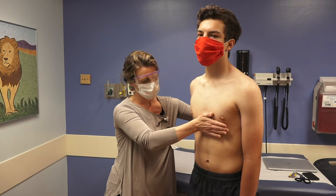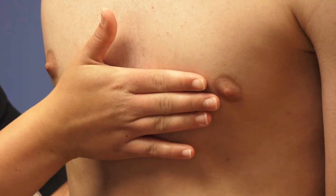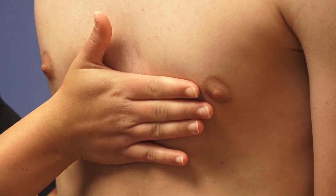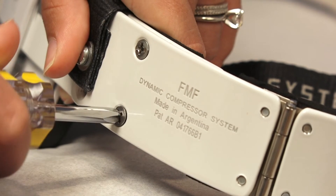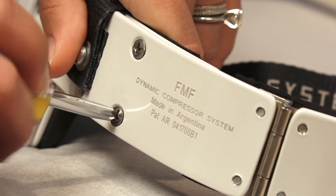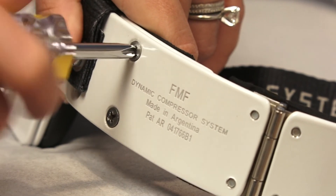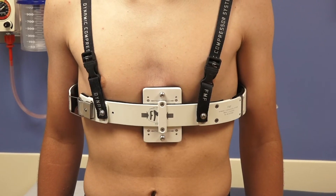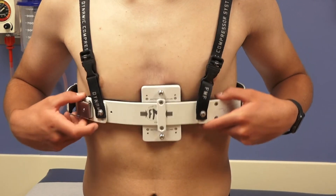We will also want to see how easily your chest can be pushed in by having your parent or guardian push on the area that sticks out until it is in neutral position. Now we are ready to make the brace adjustments. The nurse and provider will instruct you on which screws and pieces to adjust. Once the adjustments are made, we will ensure that the brace fits well and is providing good pressure by having the patient move the brace up and down again.